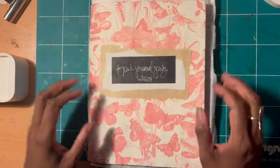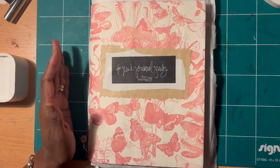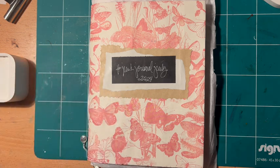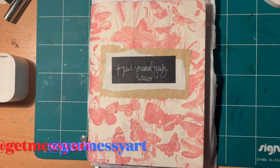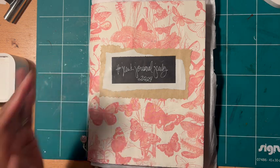Hey everybody, welcome back. Today we are doing a junk journal, July 2024, spearheaded by Meg Journals and in conjunction with Get Messy Art.